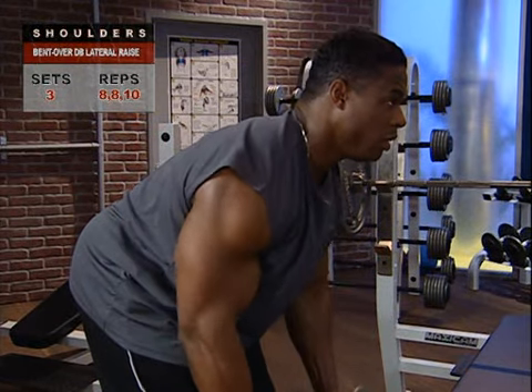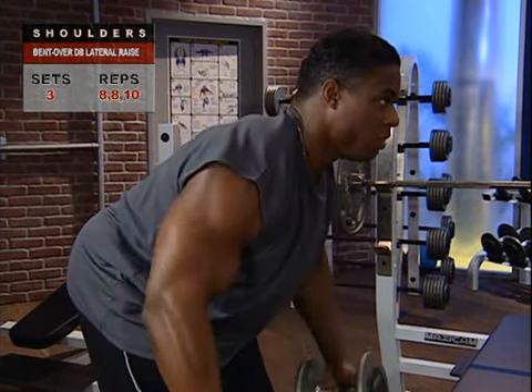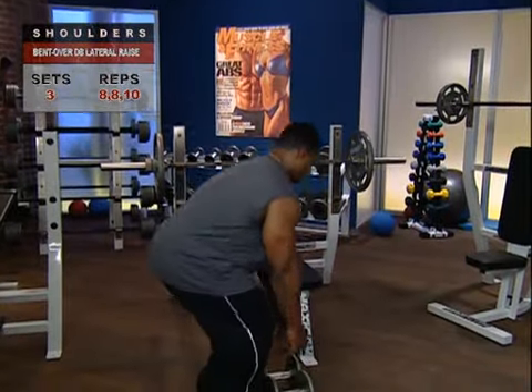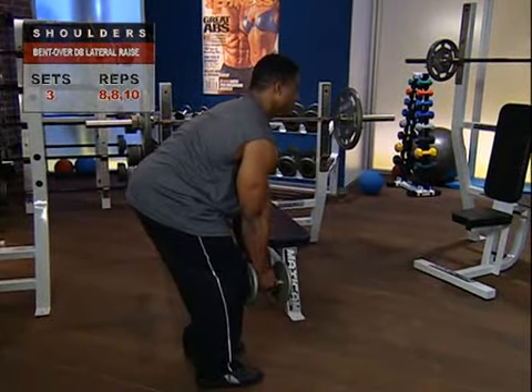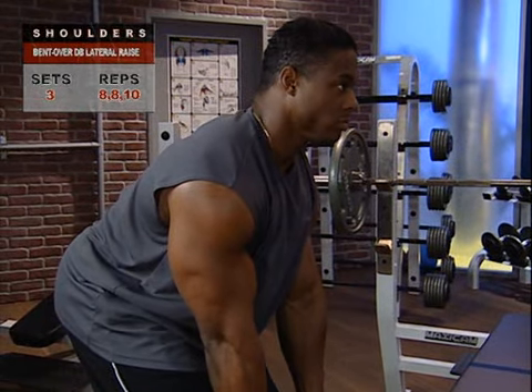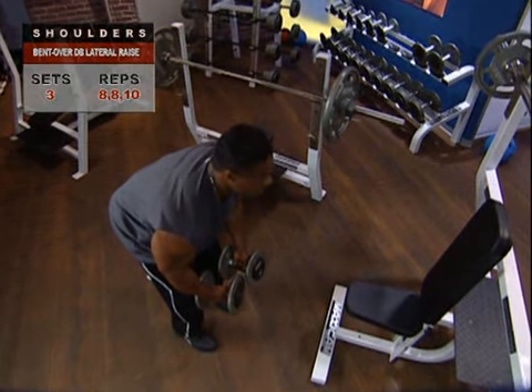Light on the weights at the beginning to make sure you're going to get the full extension and are recruiting the right muscle fibers. Stand holding a lightweight dumbbell in each hand with your palms facing each other. Bend forward at your hips, keeping your back slightly arched at all times and your knees bent.